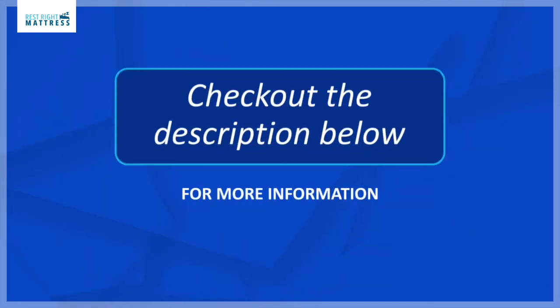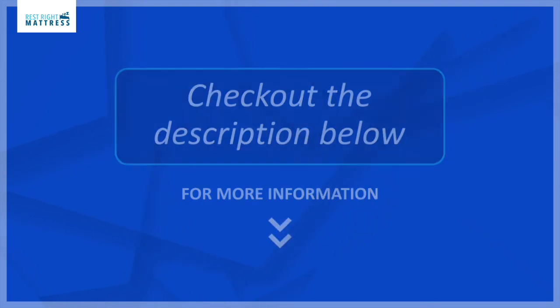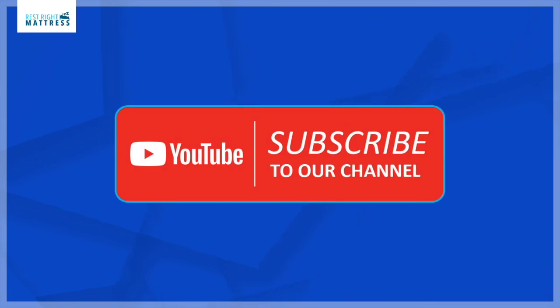We are coming to the end of the video. If you have any questions and would like to purchase a high-low adjustable bed, there's a link to our website in the description. Please do not forget to subscribe to our YouTube channel for more educational videos on sleep products. Have a great day!